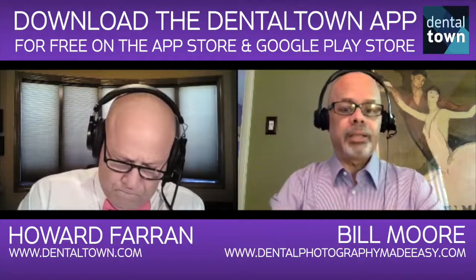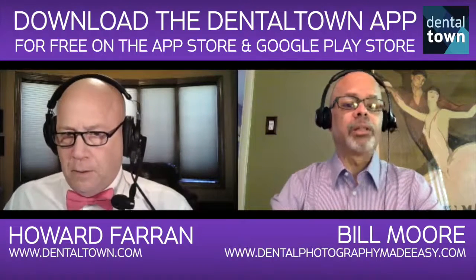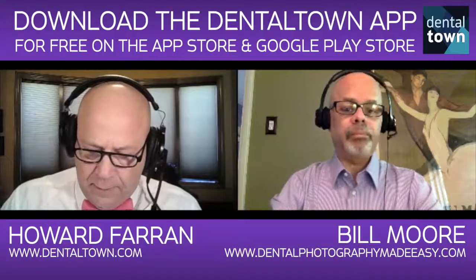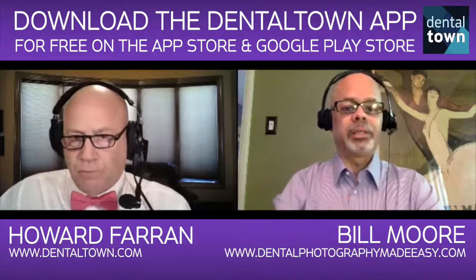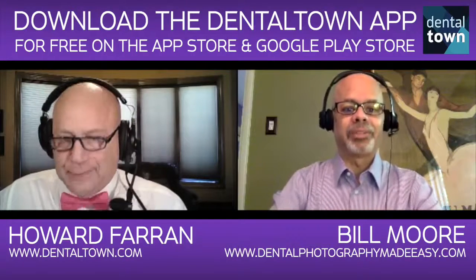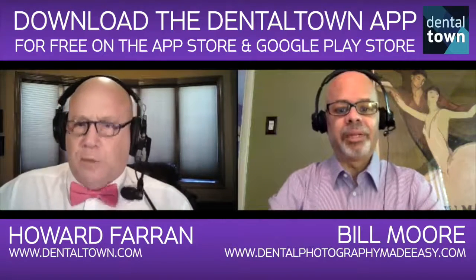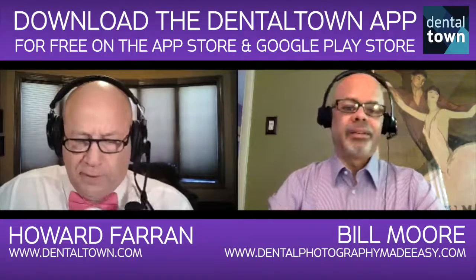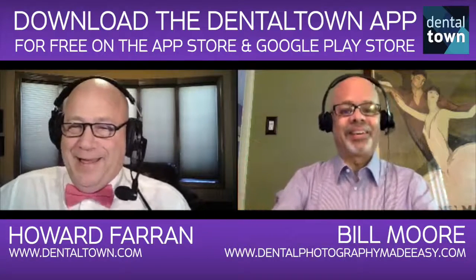On the Canon side, they just came out not too long ago with a great little body — the 80D. One starts with a D then a number, the other starts with a number then a D. Does the D stand for anything? Digital. My walnut brain instantly thought dental — well, it does stand for dental in our case, doesn't it?